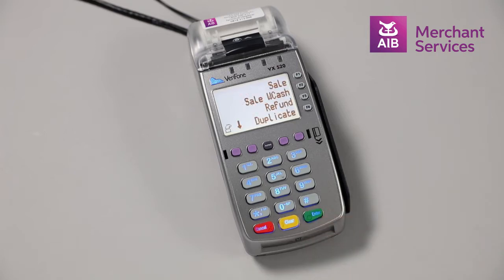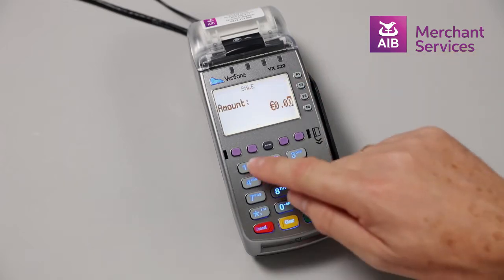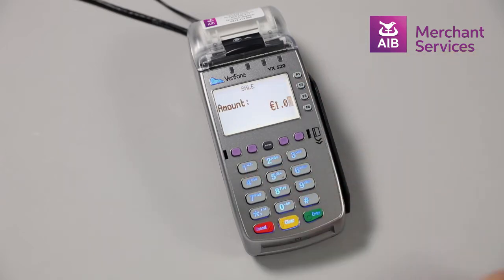Next, select Sale from the main menu. Key in the amount of the transaction and press Enter.